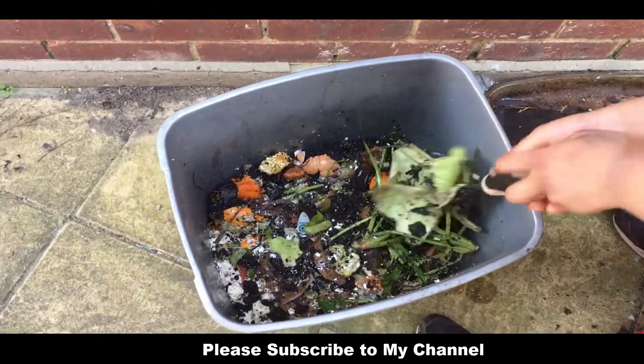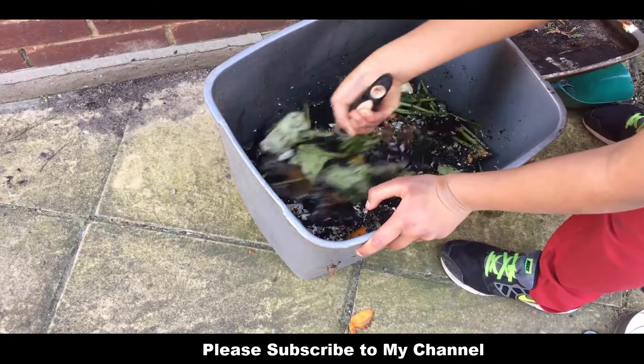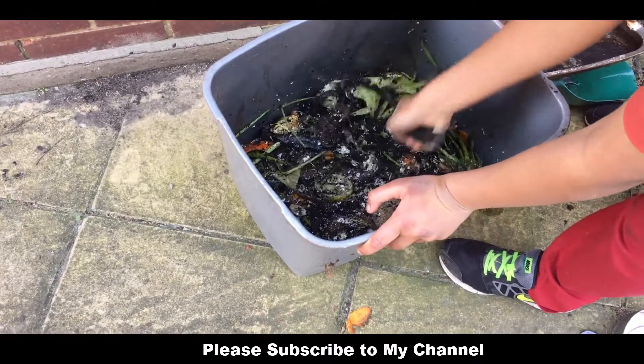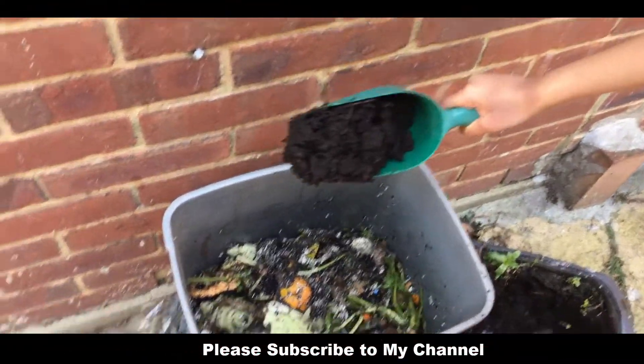And we have to mash it up. Oh, it looks so good. There might be worms inside this — I can see a little bit. More everything. We're going to add more compost.